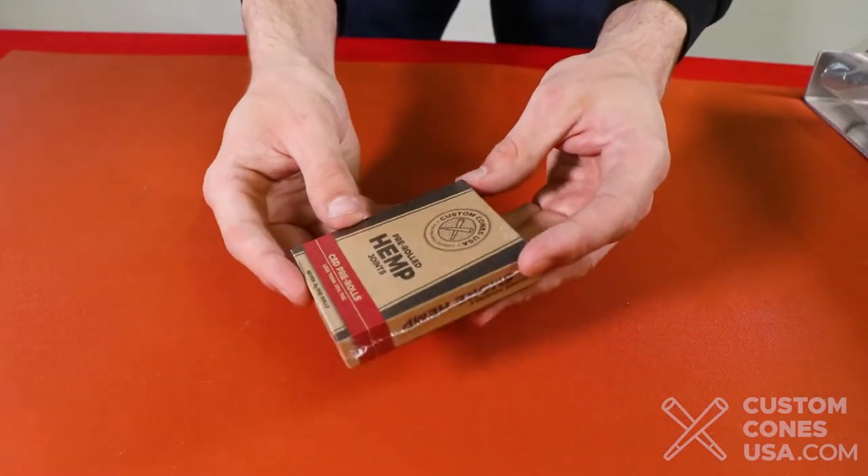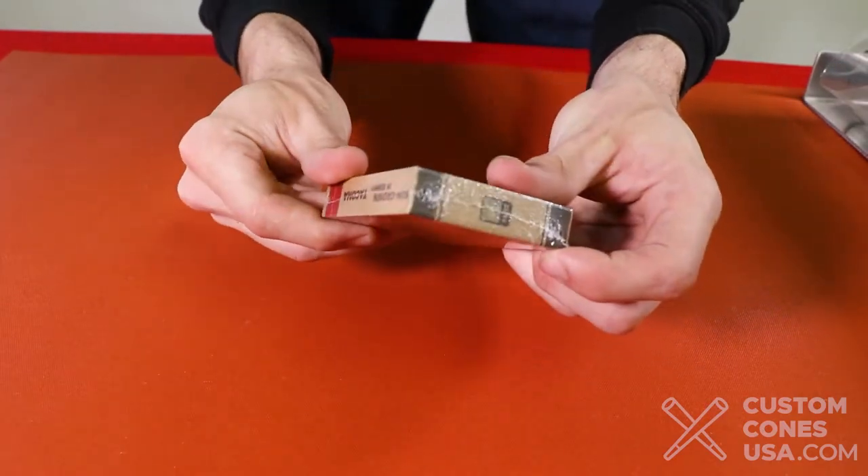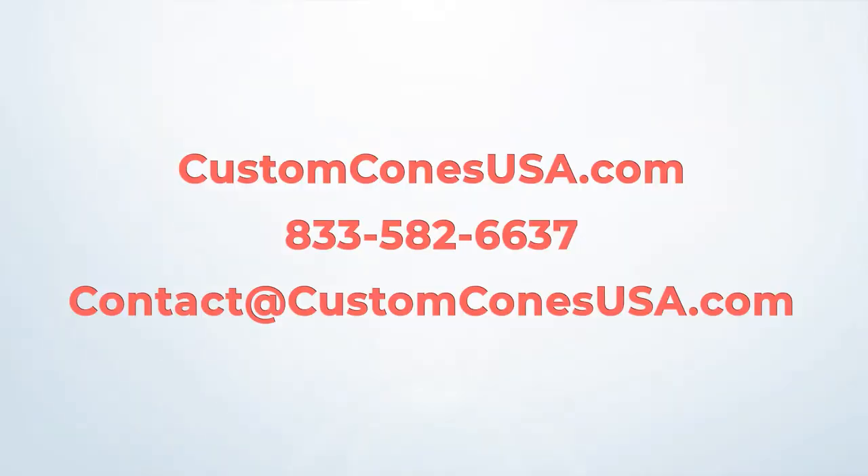Now you have a professionally shrink-wrapped package with all the quality of top-rated consumer packaged goods. For any questions, just reach out to the pre-roll experts at Custom Cones USA.